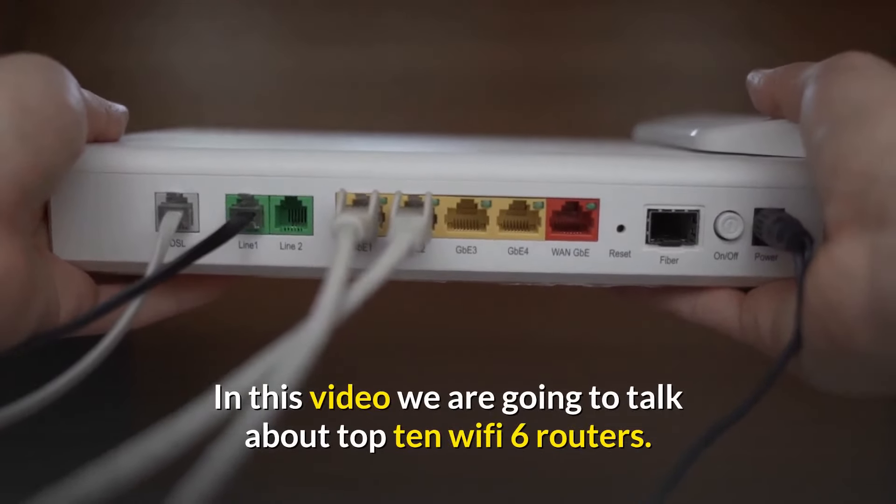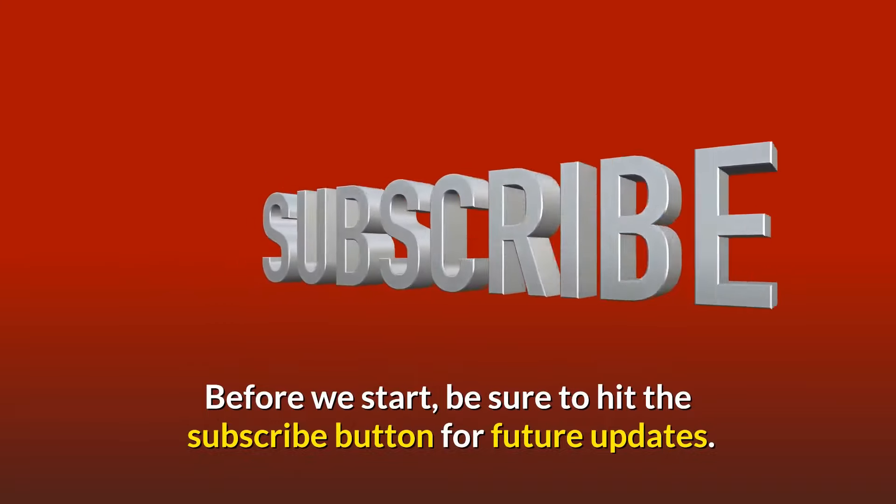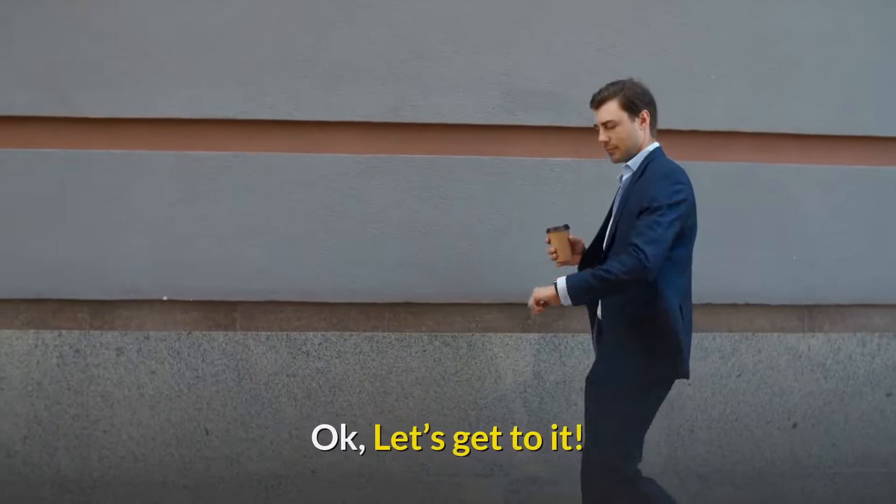In this video we're going to talk about the top 10 Wi-Fi 6 routers. Before we start, be sure to hit the subscribe button for future updates.